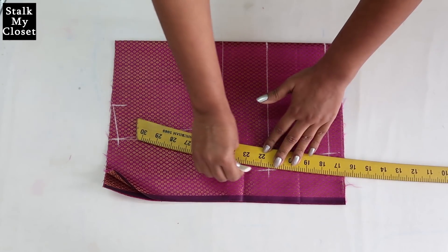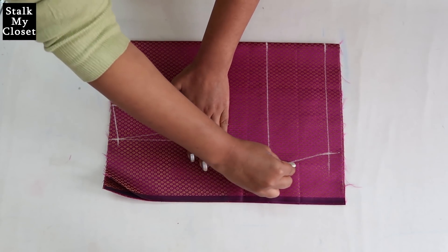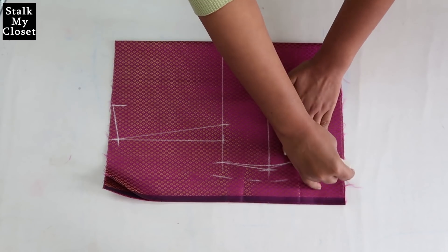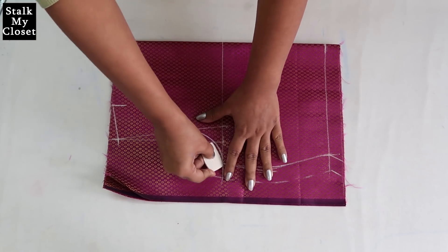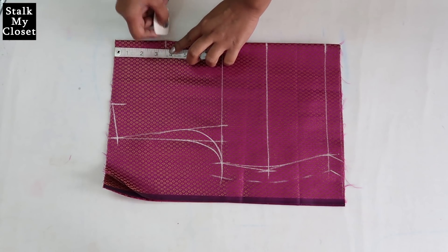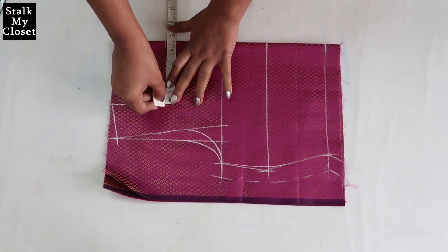Join these points and give a slight curve to the pointed shape, then add seam allowance. Now I'll draw the front and back armhole curve. Neck depth is 3.5 inch including half inch of seam allowance. Again mark the neck width point at 4.5 inch and join these points.